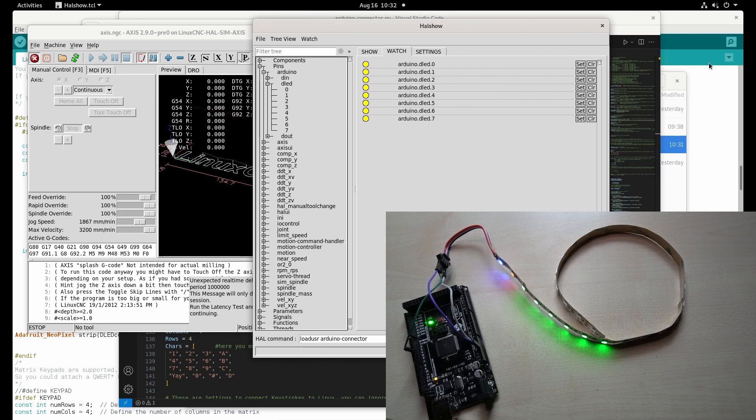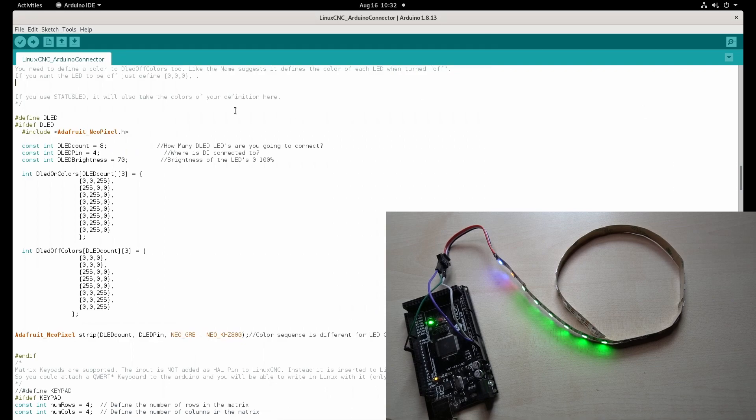I'll show you now how to configure it. In the Arduino firmware there are two arrays called DLED on colors and DLED off colors. The way this works is that each LED basically has a state — it is either on or off — but you can define a color for each state. That way you can tell the LED to be off in the off state, or have a color if it's turned on. Or you can switch color — for example, light up red in the off state and turn green when turned on.